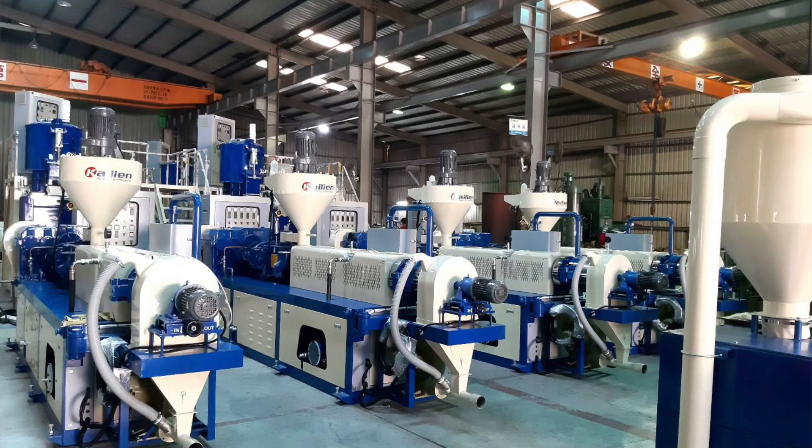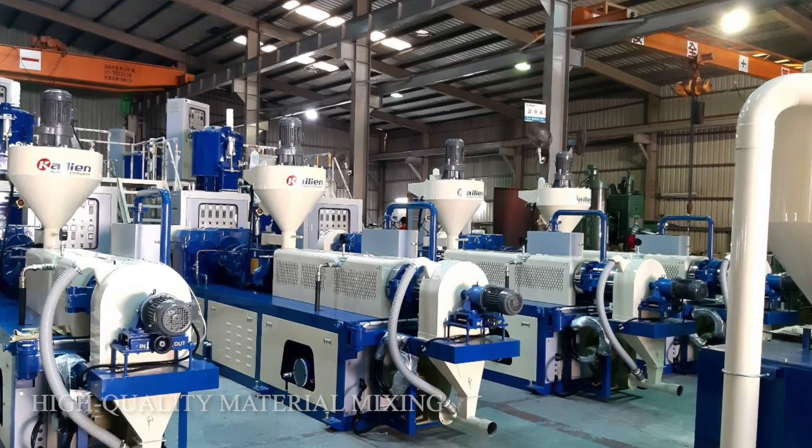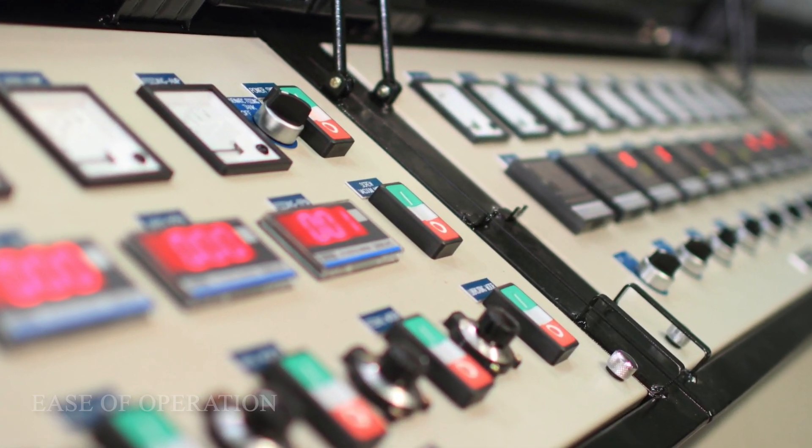The KK100TP has a production capacity of 400 to 600 kg per hour, offering high-quality material mixing and ease of operation. If you are interested in learning more about our palletizing extruder or have any questions, please don't hesitate to contact Kalian. Subscribe to our channel for updates. See you next time. Bye!